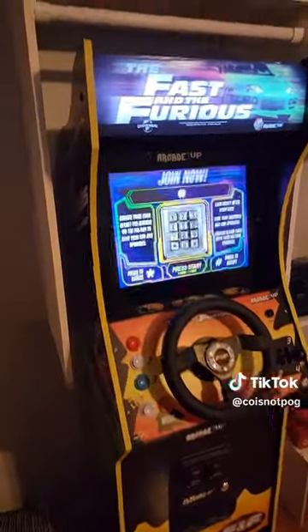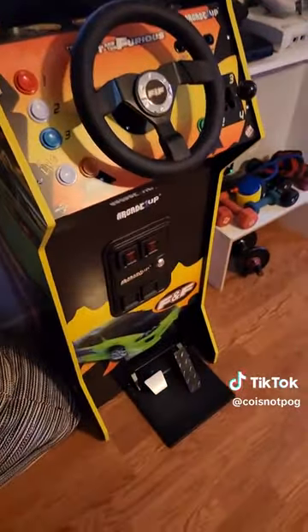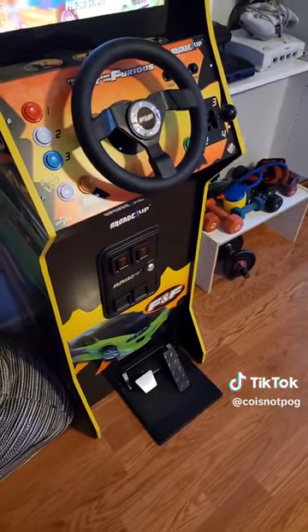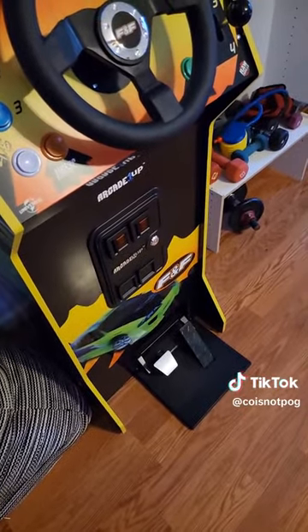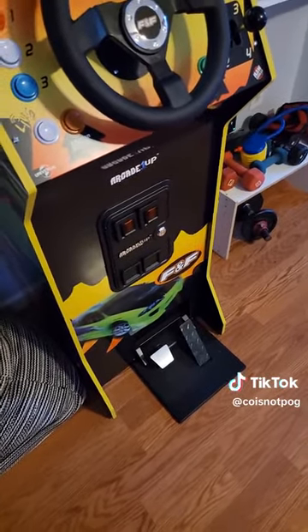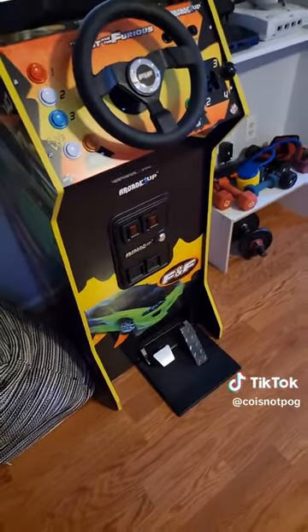It went together and it feels pretty solid honestly. I do wish the pedals were metal rather than plastic — that's the only thing I have a slight concern about over time. But they work perfectly fine now. Some people complain they're not bolted to the cabinet, but trust me, it's fine. The way they sit in there they do not move unless you put your foot on it and slide backwards. This thing is not going to move — it's sturdy.